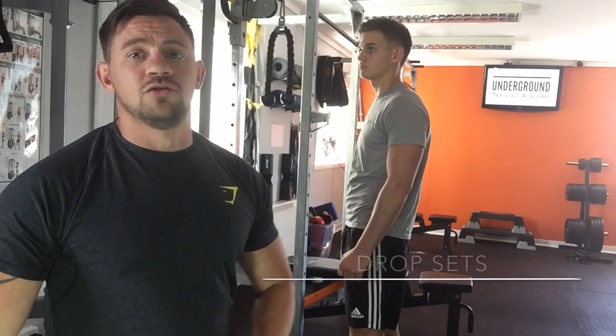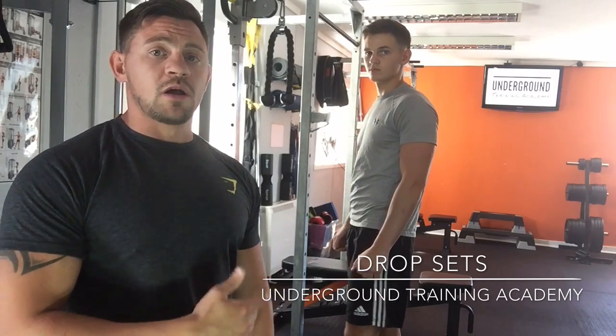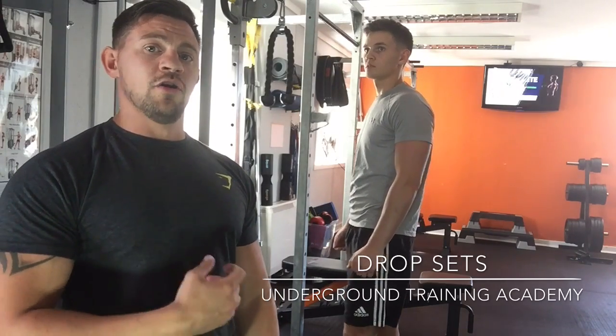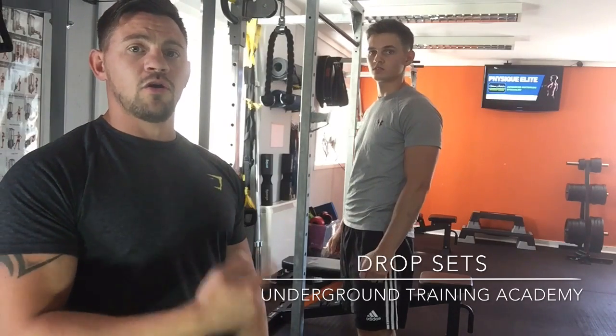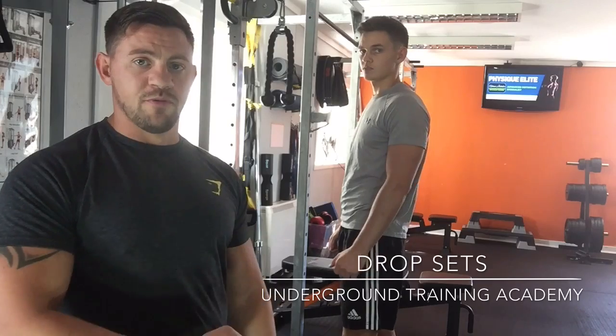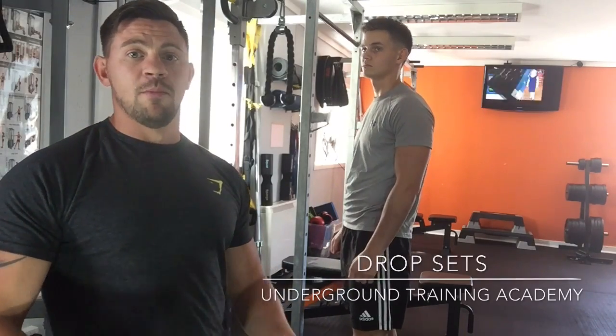Today's training system we're going to use is drop sets. So we've got Daniel — he's going to work a tricep press-down, going to work a little bit heavier on the stack. He's going to work to failure. Once he works to failure, we're going to drop a couple of plates on the stack. He's going to go again, work to failure, drop a couple of plates on the stack, and he'll do that for anywhere between 3, 4, and maybe even 5 rounds.